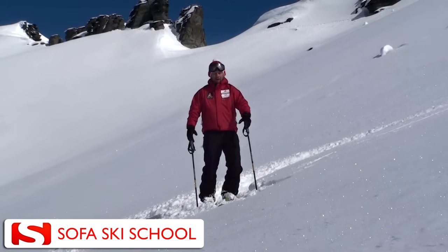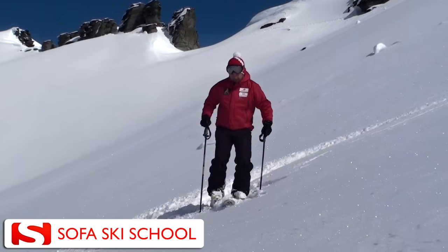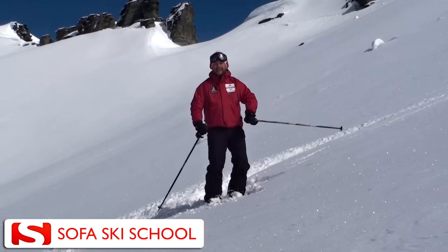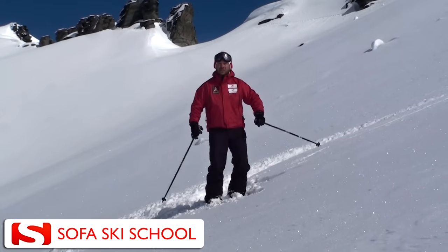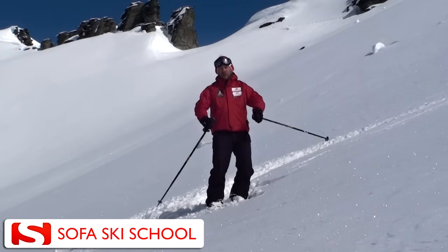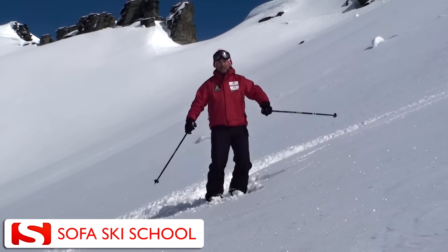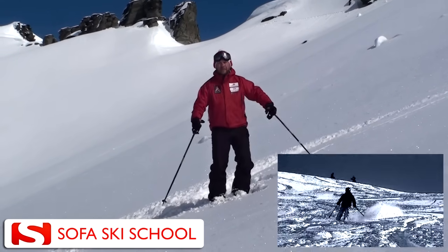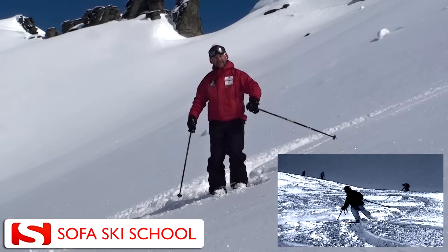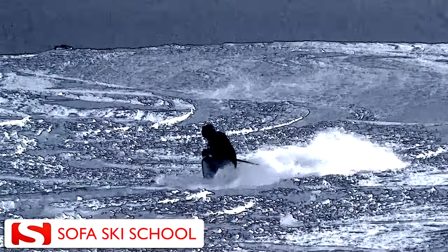Where are the problems that recreational skiers often have with the powder? One of the main things that happens is that people get nervous about the fact that their skis are all covered in snow. In contrast to a groomed run where you can just turn your skis, in soft snow you cannot just turn your feet — people have the feeling as if they're locked in and find it hard to get the skis into the fall line, feeling stuck in the powder.